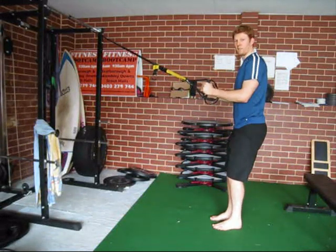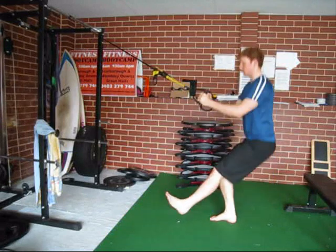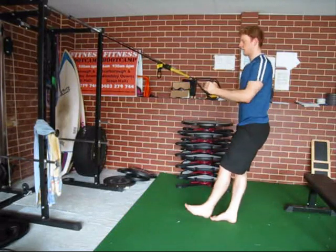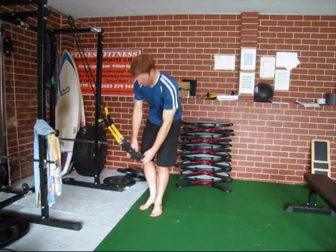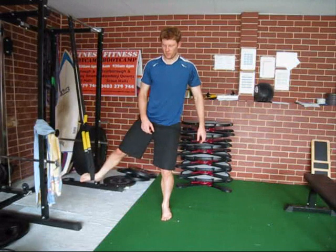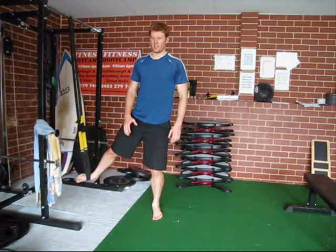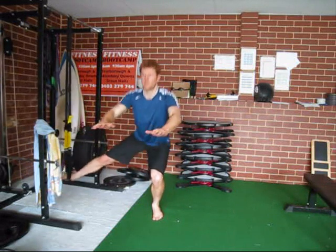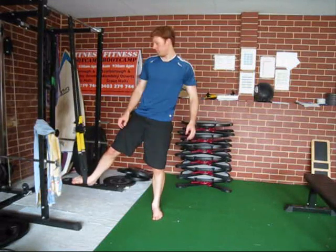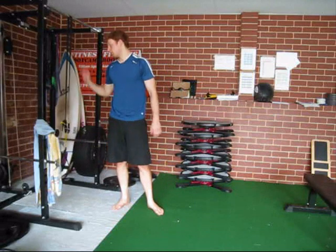A slightly harder version is with the leg extended out to the front — you generally get a little bit deeper in your range of motion. Also with a TRX, another version you can do is a lateral assisted squat: leg out to the side and squatting down, single leg version that way. Those are your assisted versions.